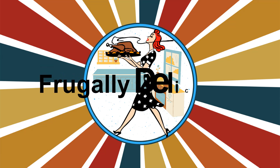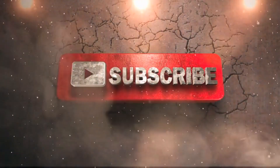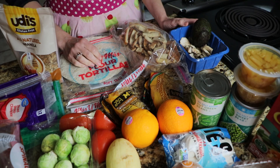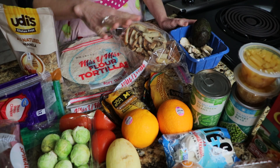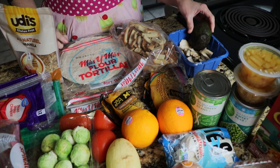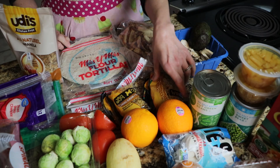Hello and welcome to Frugally Delicious. Today we have a pantry and fridge clean out. It is time to clean out the pantry and the refrigerator. These are a bunch of odds and ends things that have been in there — some of them more recent, some of the stuff has been in there a little while.